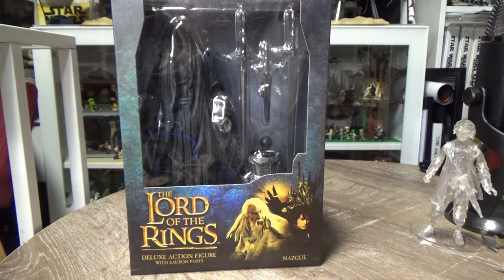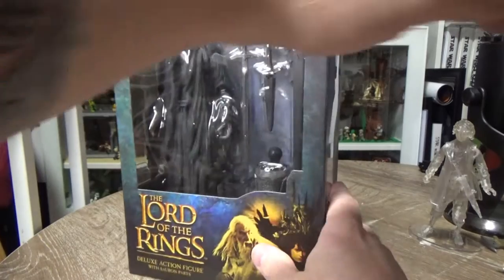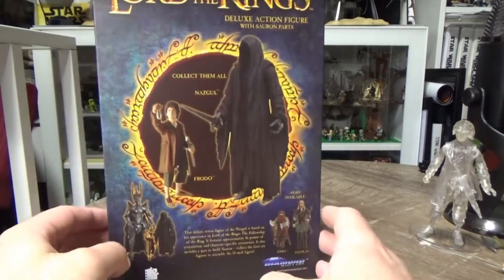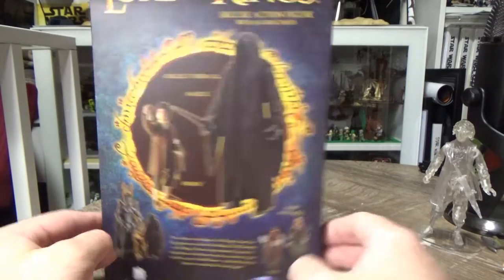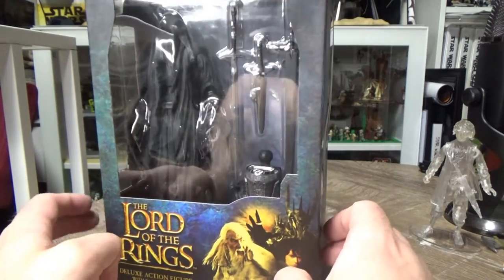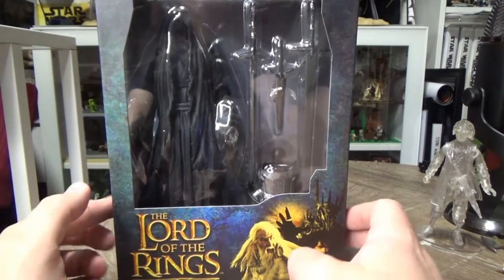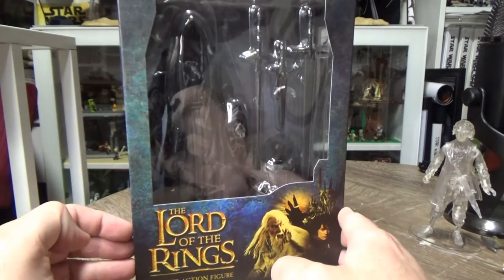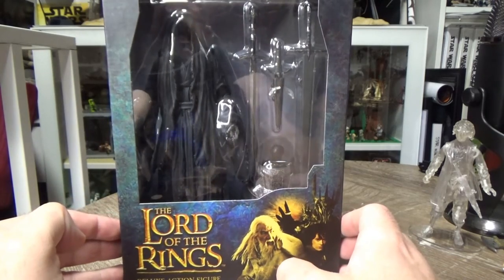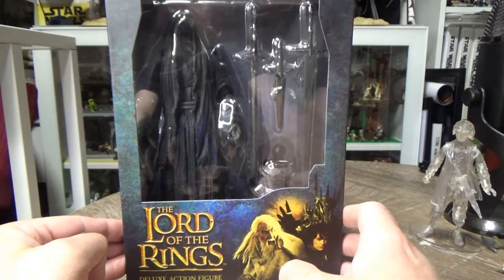Next video we'll be putting together Sauron and taking a look at that humongous figure. I'm really excited about this Ringwraith Nazgul - it looks awesome. I remember back when the Fellowship of the Ring came out, I went out and bought my very first Lord of the Rings figure, the Toy Biz ones, and it was actually a Ringwraith. I was just so blown away by how they were portrayed on screen - fearsome, nasty looking, completely terrifying to me as a younger lad. Yeah, really looking forward to cracking this one open. I'll probably end up displaying this one with my Toy Biz Ringwraith, which still holds up as a fantastic figure.